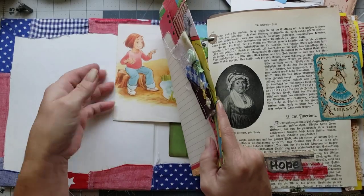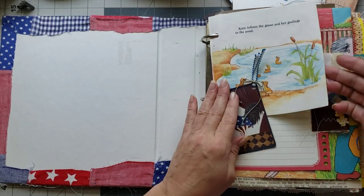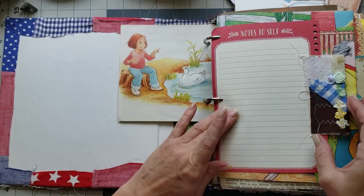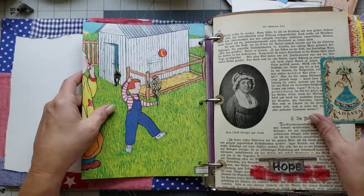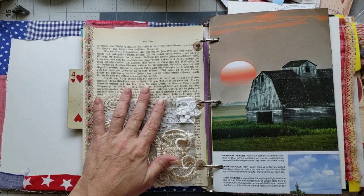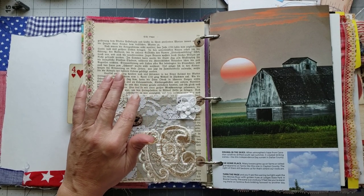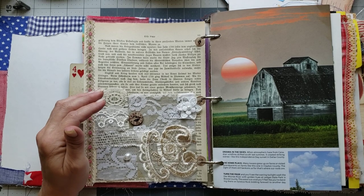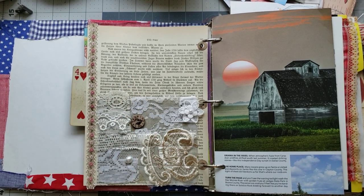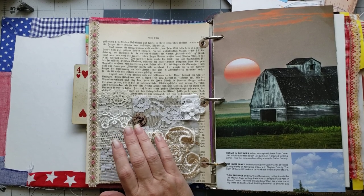I think I'm gonna start filling in the pockets with goodies and just go from page to page and decide if I want something on the page. I love the way that turned out, so let's go ahead and put some goodies in the pockets. Let's see what we have — I don't think that one's gonna be big enough.